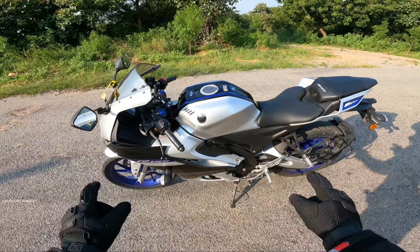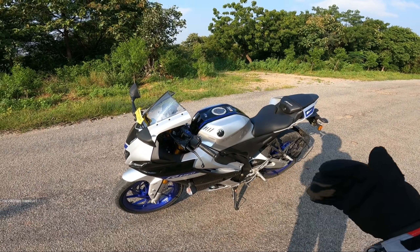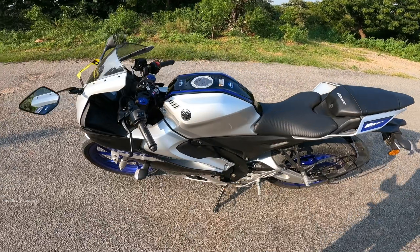This is a 155cc single-cylinder engine with a 4-valve liquid cooling system. It also features VVA — Variable Valve Actuation. I am going to show you a live video of the bike.